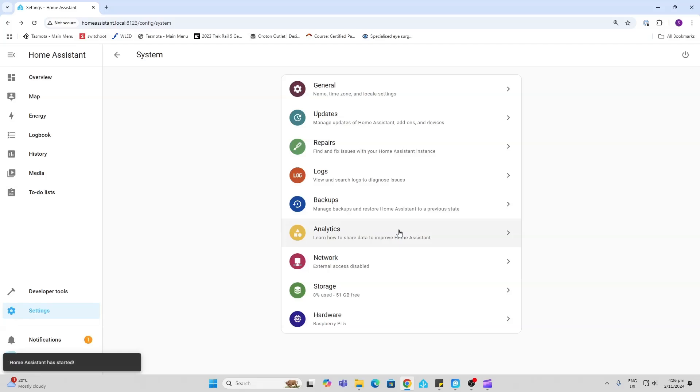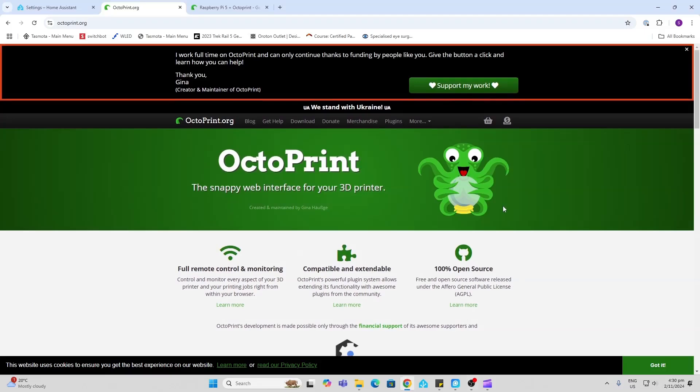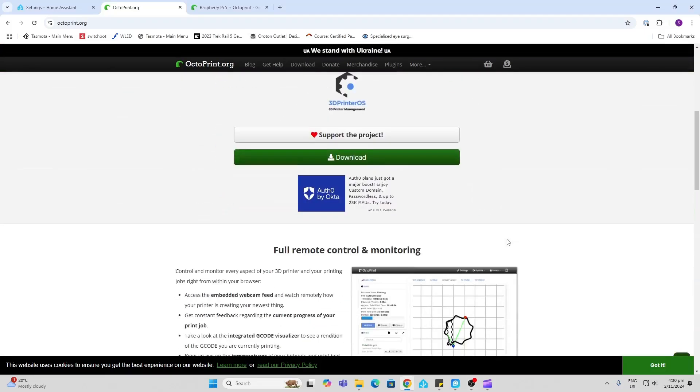OctoPrint is another really great option to run on your Pi, and I'll leave a link in the description showing you all about OctoPrint.